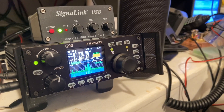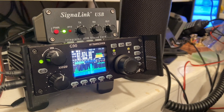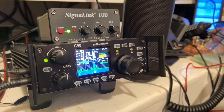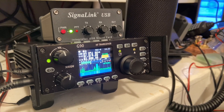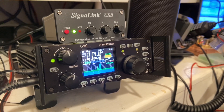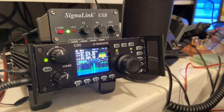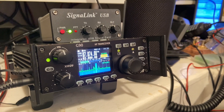Okay, everyone, AI4QT here. This morning I'm using the Xiegu G90 radio. It's a pretty good little transceiver, anywhere from 2 watts up to about 20 watts give or take, and I've really been impressed with it.